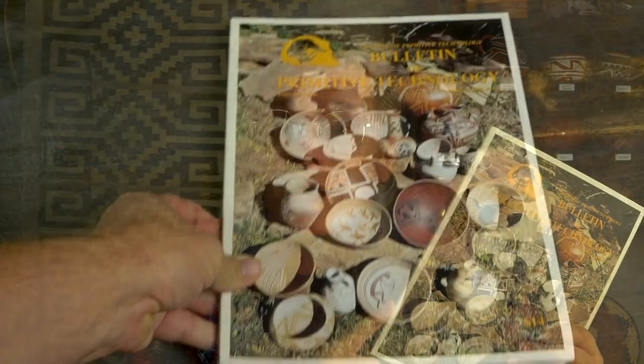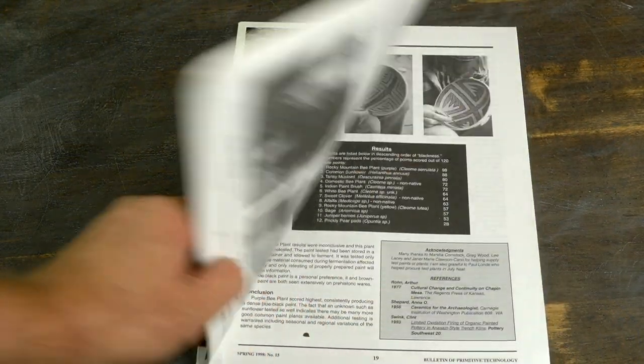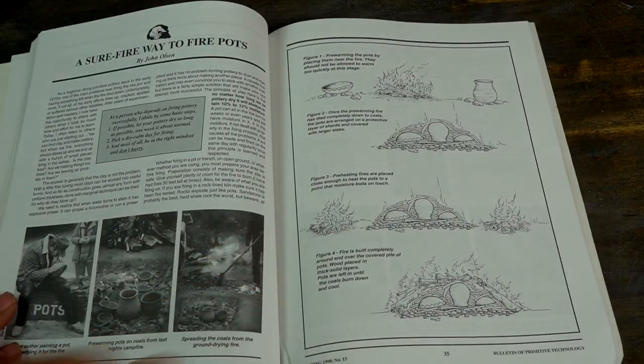Sometime around 2006 I got my hands on the Bulletin of Primitive Technology Spring 1998 issue. In it were articles written by both John Olson and Clint Swink — two men who would have a huge impact on the trajectory of my pottery career.